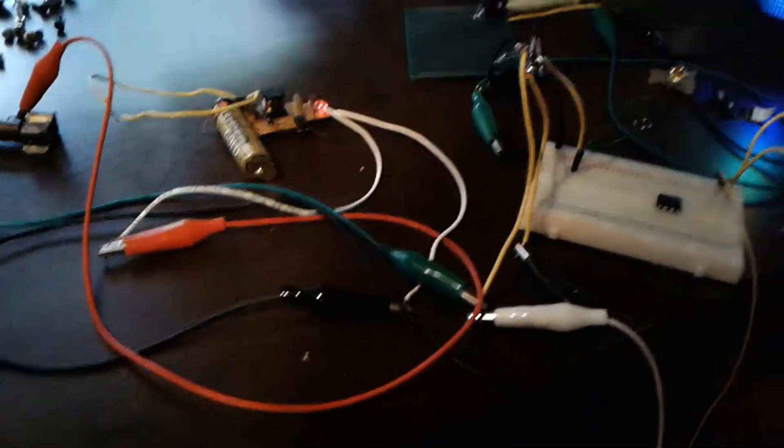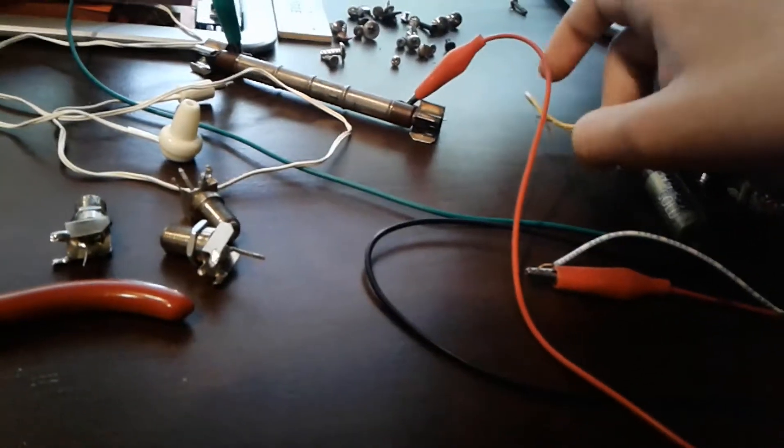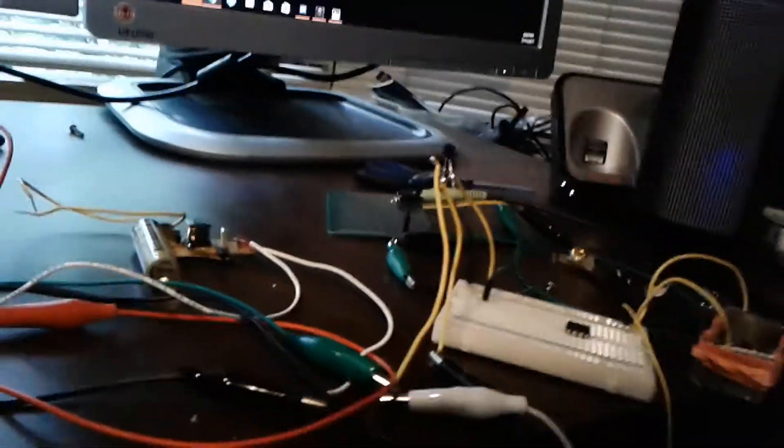The whole thing probably could cost less than $30. I'm planning on putting an enclosure on it and putting the amplification part onto a perf board — I already started soldering it. Something else I plan to do in the future is add Arduino support, making an analog to digital converter using a 555 timer, but I haven't quite perfected that yet.